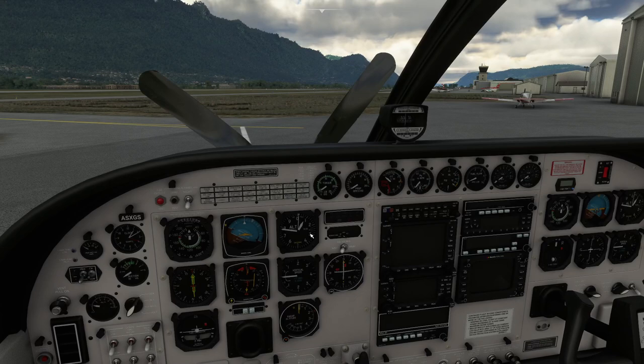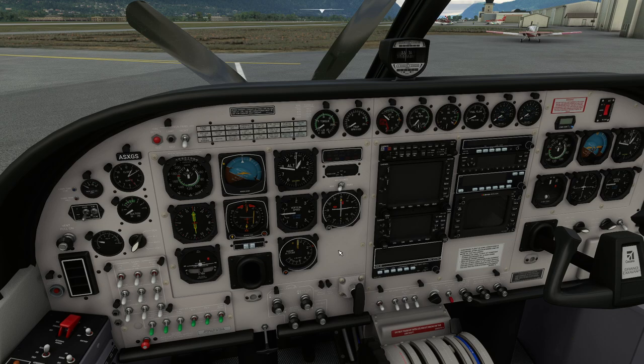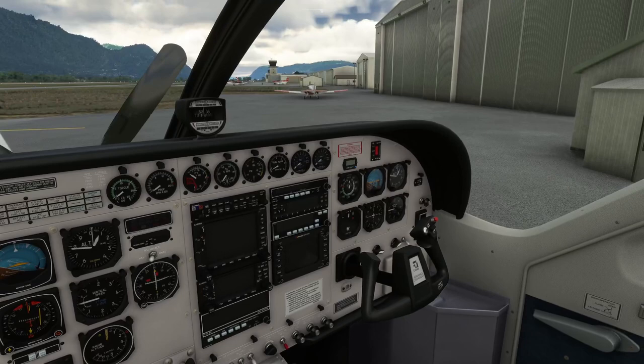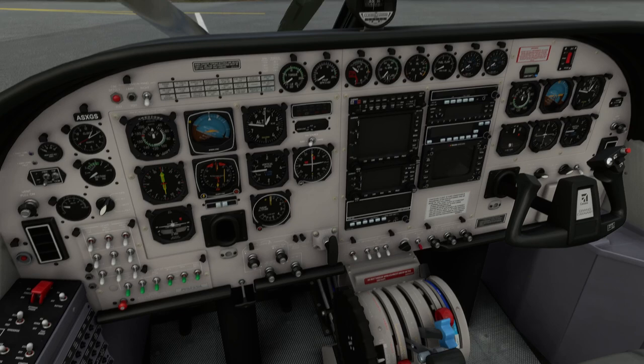Let's jump inside the aircraft. This is the analog caravan, the 208 from Black Square. It's not very expensive and gives you essentially a study-level Grand Caravan. Lots of the breakers work, a lot of the switches work, it's got analog gauges and they all work as well. It's all really nicely modelled. Let's go through the start-up procedure.